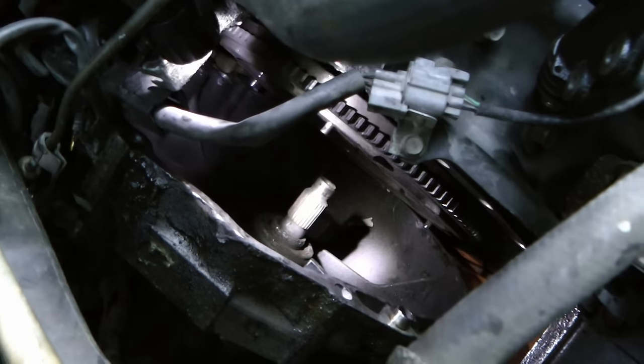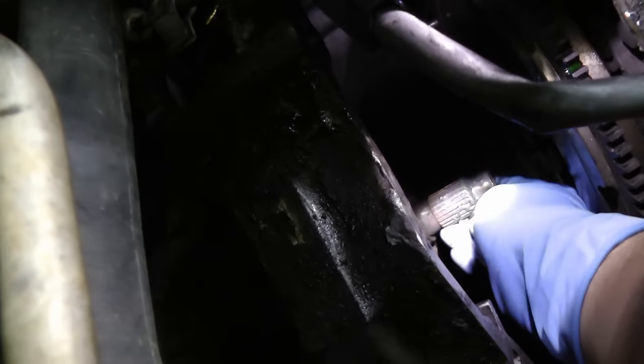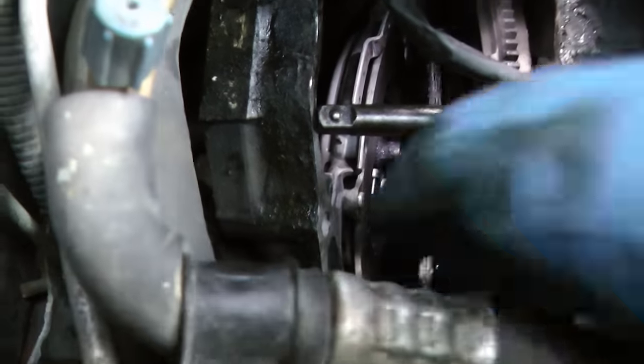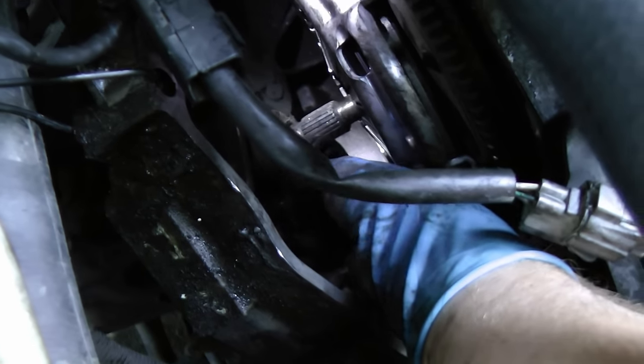Before you put the clutch back on the transmission, get some grease from the kit and put it on the spline so it goes on smoothly. Just put it on the spline and wipe it on evenly. Then put the clutch in on the engine and bolt it up. Don't forget to put the new throwout bearing in — it snaps on the end of the shaft going into the transmission.